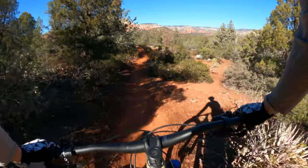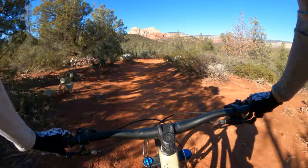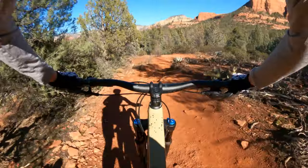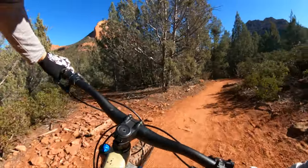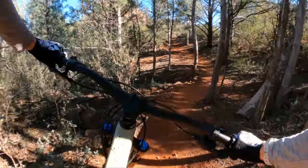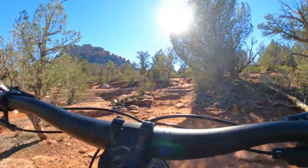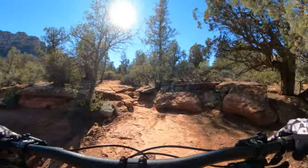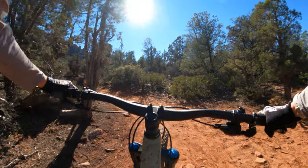I feel plenty stretched out on this at 5 feet 4 inches tall. I think if I was much shorter, it might be a bit much. Even riding a steeper section, I'm plenty stretched out at 440 — that's a pretty nice long bike for me.